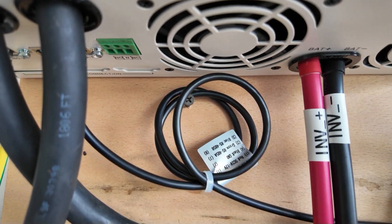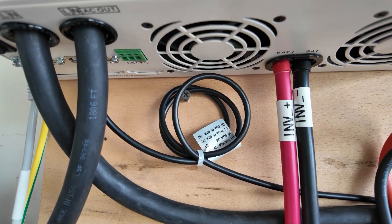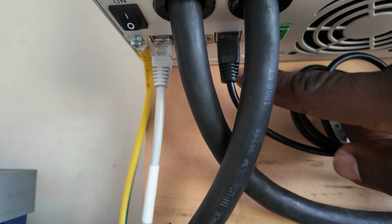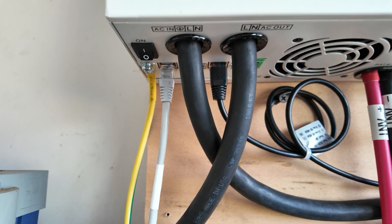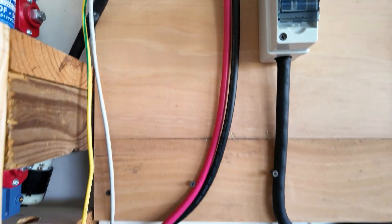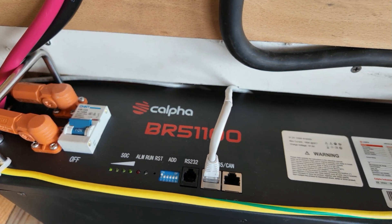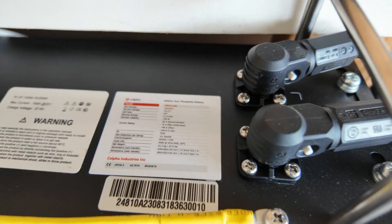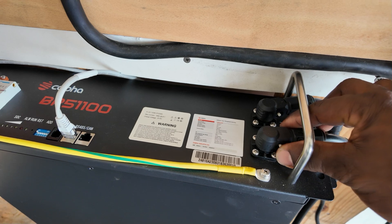Down here you can see the green dry contact — you could use this dry contact to automatically start a generator. You can see the RS485 inputs; you have two of those. One communicates with the battery and the other communicates with your WiFi monitor. This is the battery I was telling you about — the Kalfa B51100.